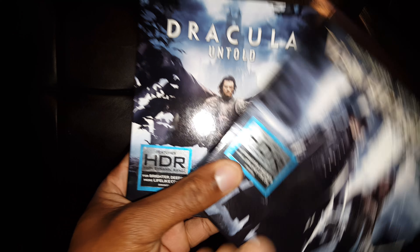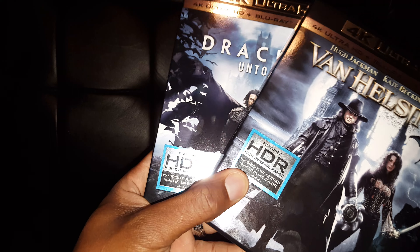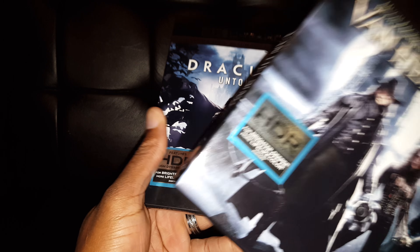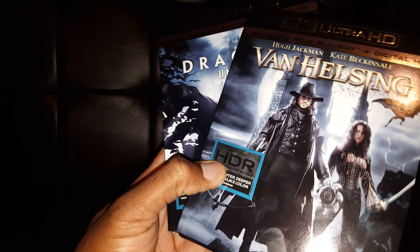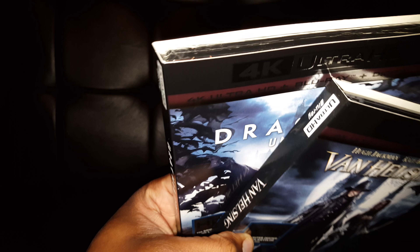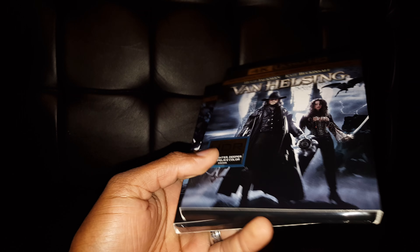These two movies were mainly for black level tests since I already had them on Blu-ray. I think Dracula was 15 and The Haunting was 18. If you want to pick them up at a cheap price, check Amazon. They're not bad movies, but they're not all that great either. That's it for now — stay tuned for more.